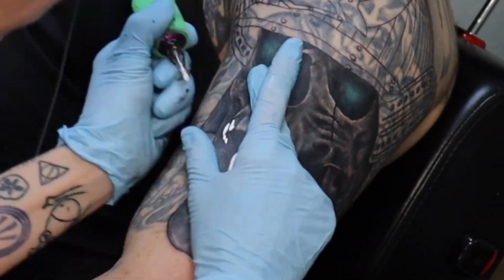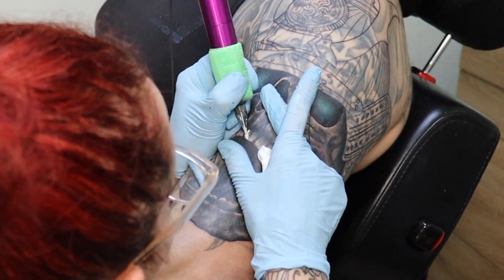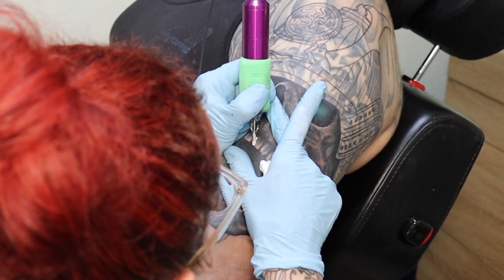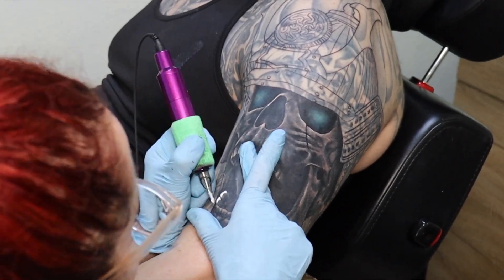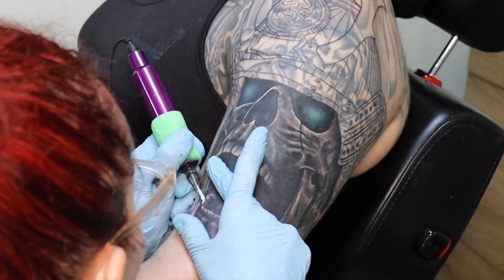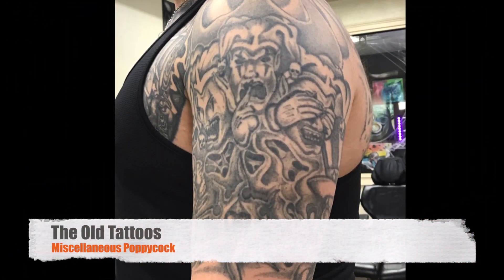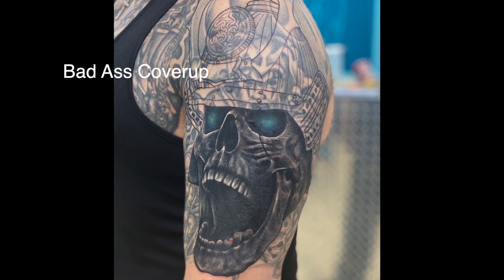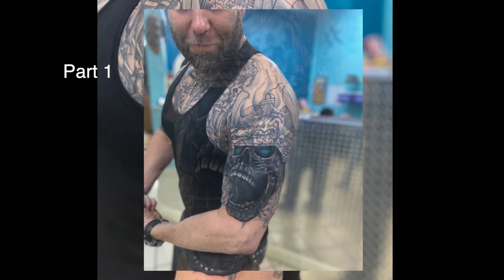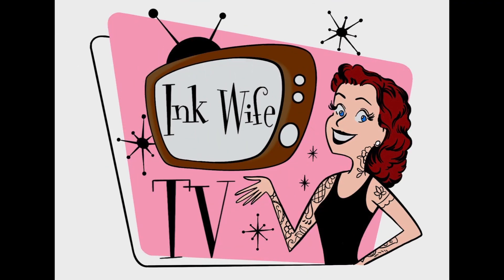With some white highlights you can see that the old tattoo is really not going to show through at all. Next session we'll work on the head piece and then decide what we're going to do around the rest of the arm to finish the cover up. Here's what we started with, and here is the end of session one. Hopefully in a month or so I will have another video to show you the progress. Stay tuned, guys. Thanks for watching.